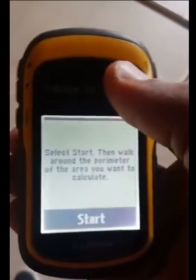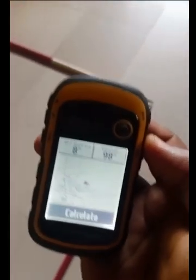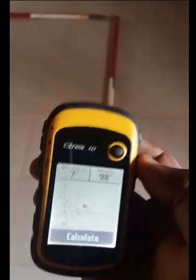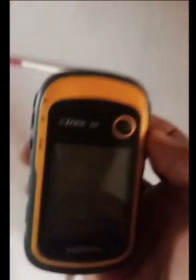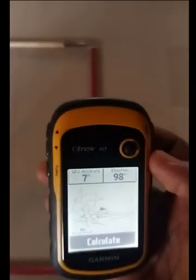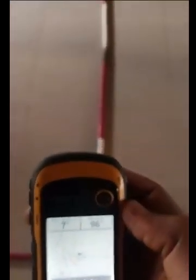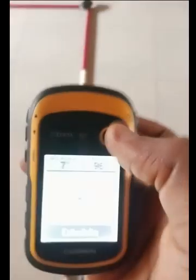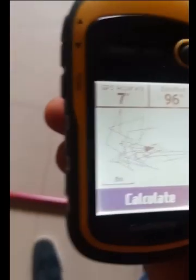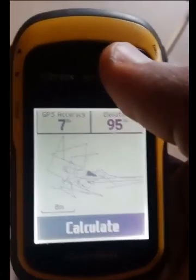You press your start button and move around the perimeter of the land you want to measure. Then we stop and go back to our starting point. Remember, this was our starting point. When you get to your starting point, you simply press calculate.